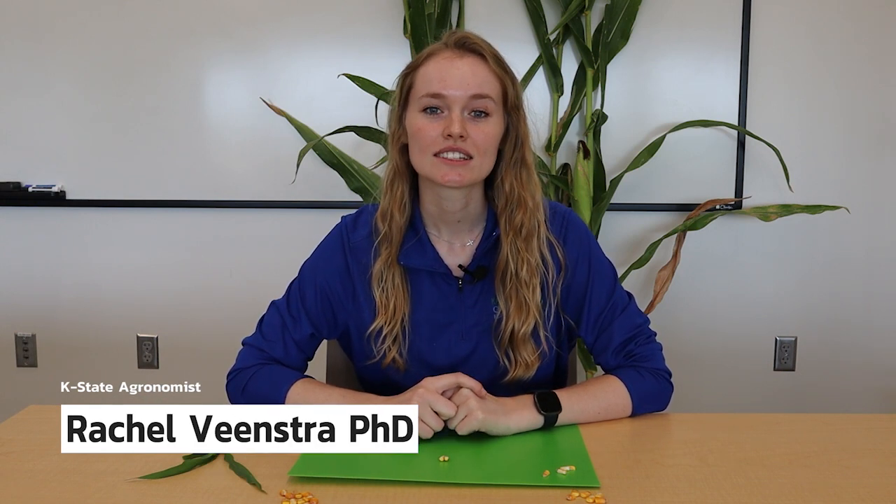Hi, my name is Rachel and I'm an agronomist at K-State. Today we're going to dissect a corn seed and talk about its different parts. When we're talking about corn seeds, each of them has three different parts that are really important.